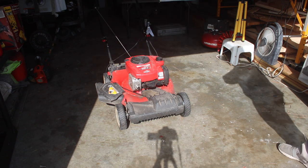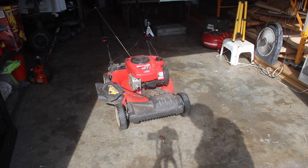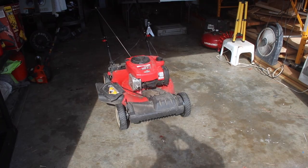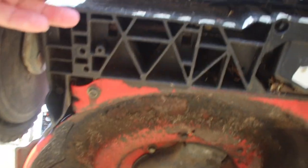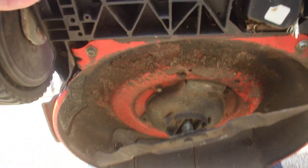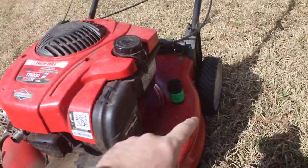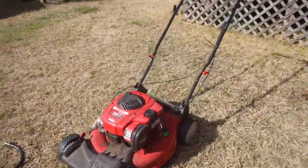We're going to start off with a bath on this, in case I do need to clean the carb or anything like that — it'll already be cleaned up. Let's get it over to the hose. If we look up underneath, it's really not all that dirty, but I'll show you how to use the wash port and how to help keep your deck cleaned.